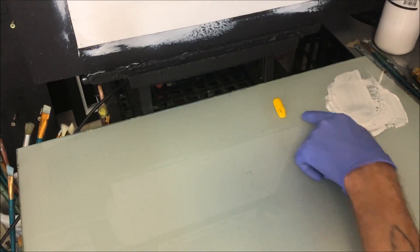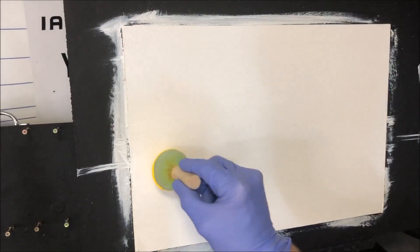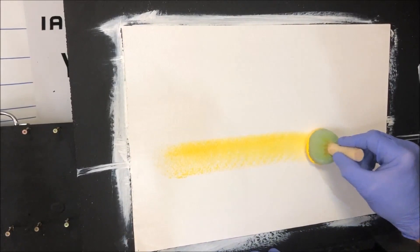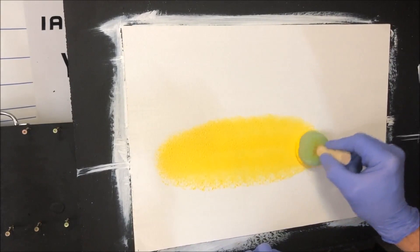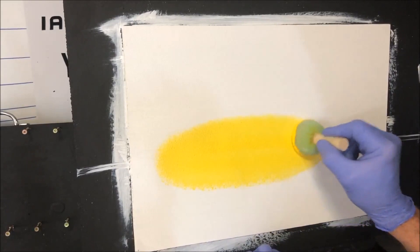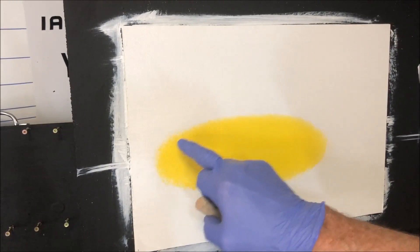With cadmium yellow medium — actually it's medium, not light — I'm using a pouncer. You can use a pouncer or a brush. I'll wet it a bit just so it transfers easier. This will be the yellow in our sunset and it's going to be a football shape. There's pretty much all my sunset there. Not too much — don't go too big because we've got to add the red now.